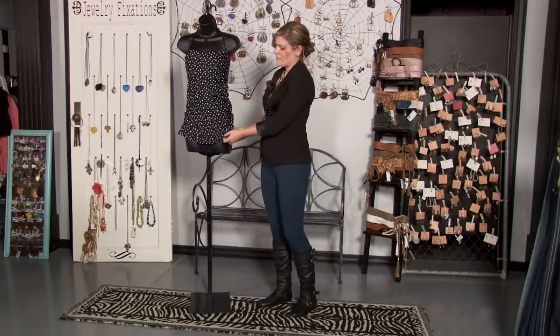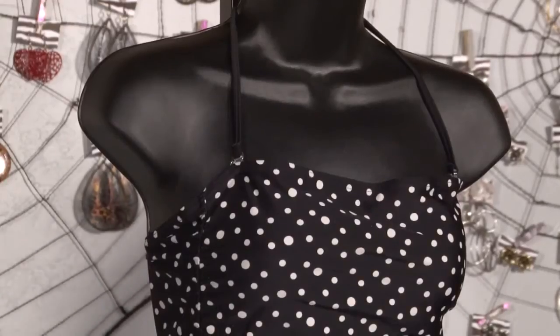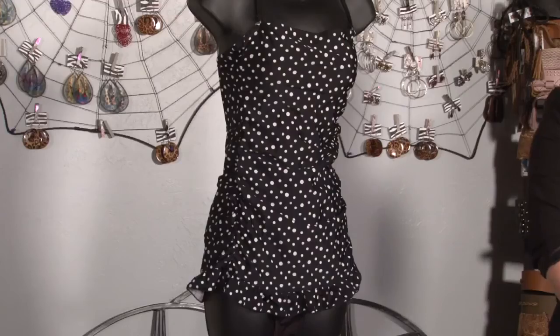Finally, this little frill at the bottom brings some of the attention away from your belly, as well as a traditional halter top that brings some of the focus off of your belly and up to your face. And that's how you wear a swimsuit if you have a flabby belly. I'm Jay with NoMoreMomJeans.com, and we'll see you next time.